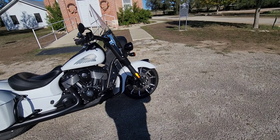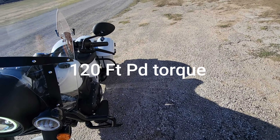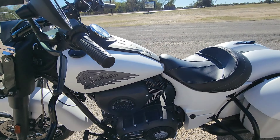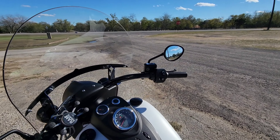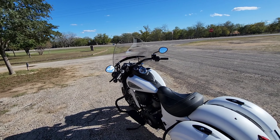This particular bike comes with the 111 Indian Motorcycle Thunderstroke, I think is what it's called. The power delivery is nice and smooth and quite torquey.